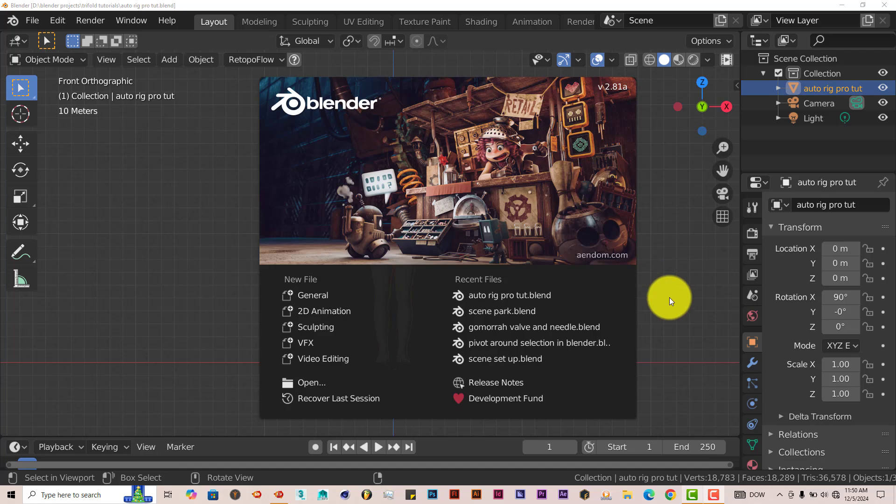It's for Blender 2.93 all the way to 4.3, but I'm using an older version of the add-on, so I'm using Blender 2.81 for this tutorial. I'll leave a link below the video so you can check it out and download it. Once you've downloaded it onto your system, the installation process is still the same.